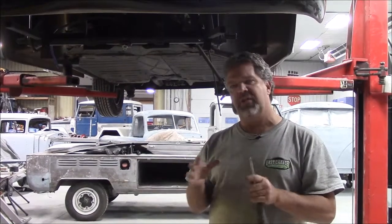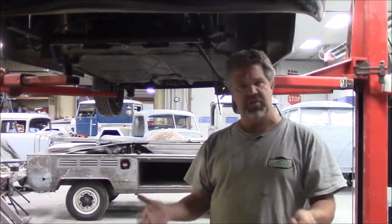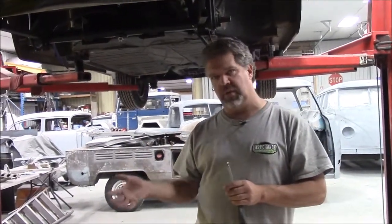We've ordered a lot of enhancements and we're rebuilding it completely. We've split the case in two and we're completely changing everything — the crankshaft bearings, camshaft, and so on. I'll share that with you in a video. We've got a lot of parts coming on order for it.